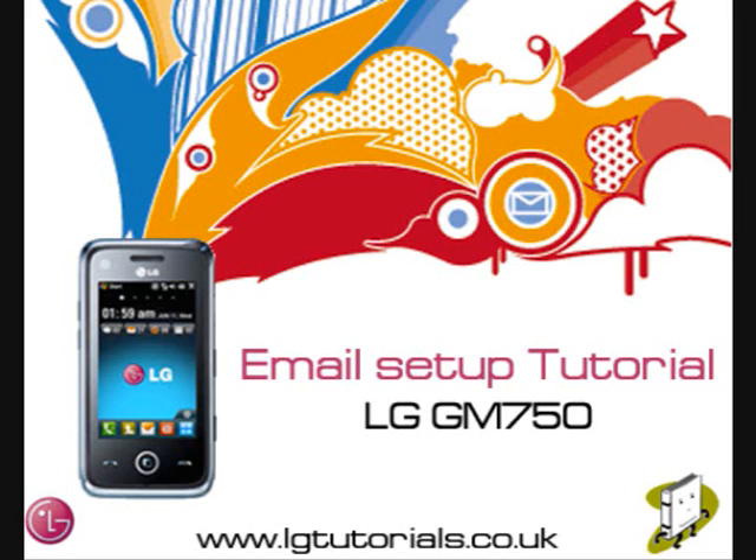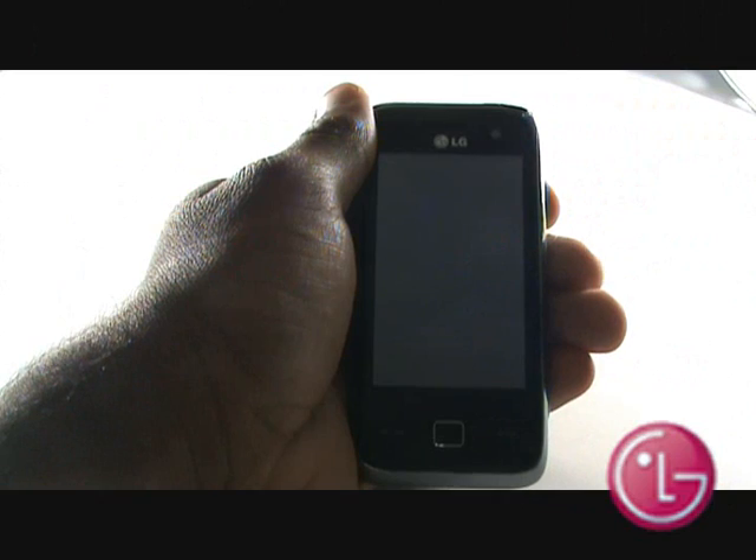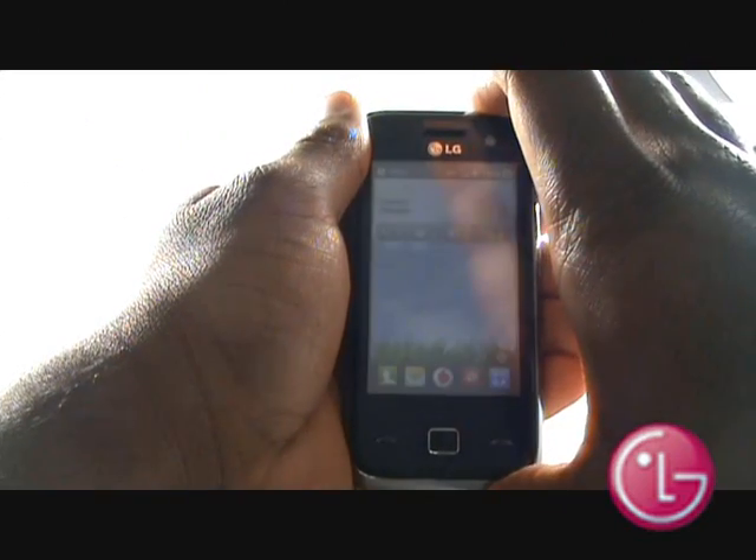In this video tutorial, we'll show you how to set up your email. To unlock your touchscreen, press the power button at the top left of your handset.